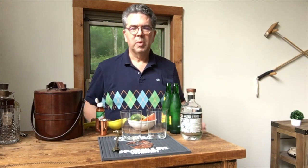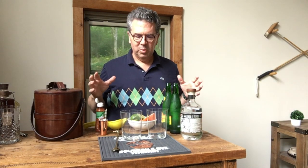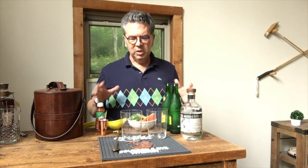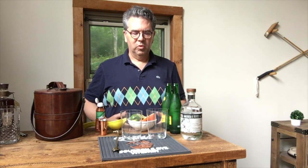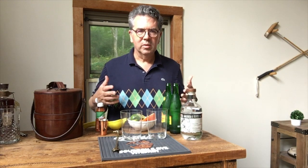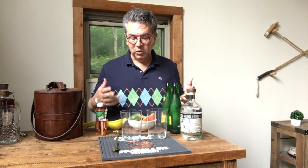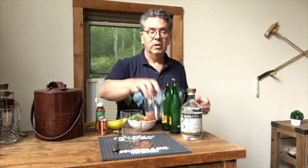I promised to do this little video for a really compliant drink. I'm on a program where I'm really trying to watch what I'm eating. It's been working really well for me, so I want to have a nice refreshing summer cocktail, but I don't want to overdo it. So I found this one recently — it's not a new drink, it's new to me.